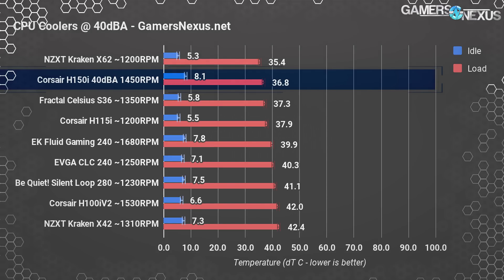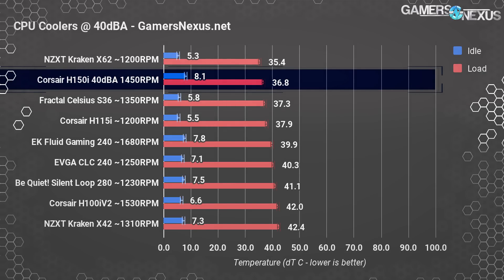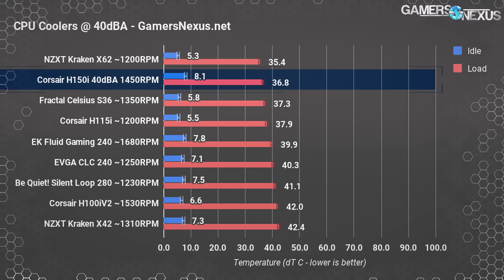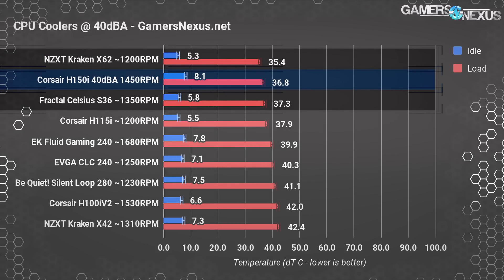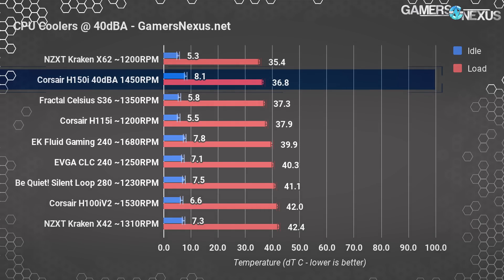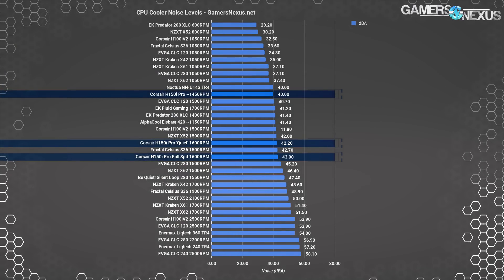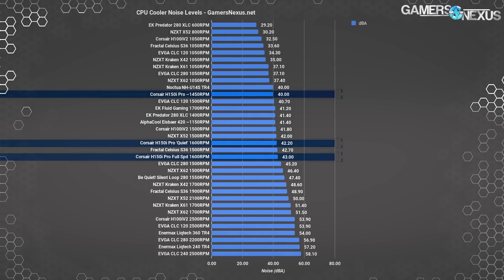Looking at noise-normalized performance at 40 dBA, the Corsair cooler leverages its larger 360 millimeter radiator, keeping temperatures to about 36.8 degrees over ambient load. This lands Corsair near the top of the charts, within margin of error of the X62 and Celsius S36 — all functionally equal in testing. Corsair's ability to spin down to zero RPM gives it an upper hand: if no load is on the system, it can sustain idle or simple browser-like processing without spinning up, at least until liquid hits 45 degrees.